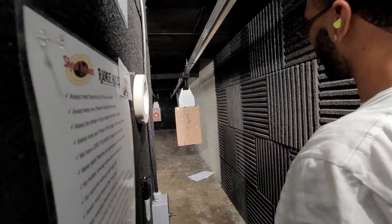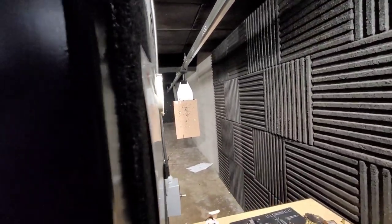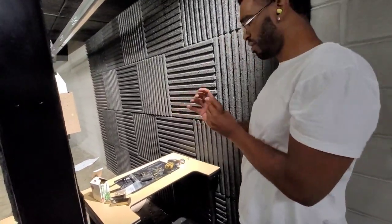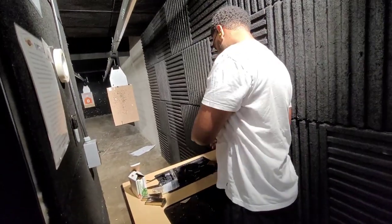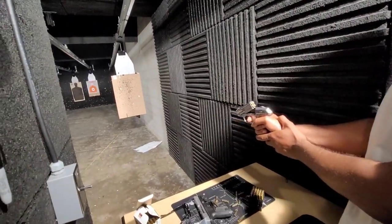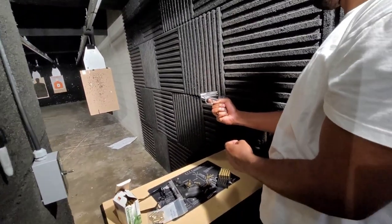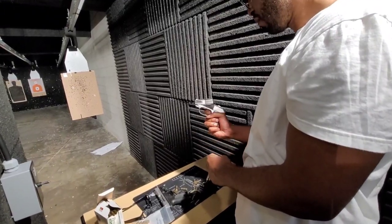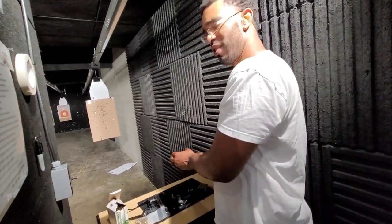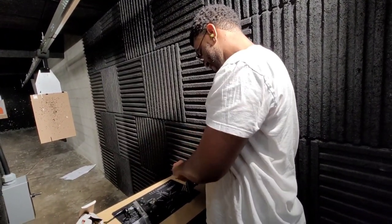I knew you were gonna do that — you were hitting them in the same spots. That's hard to do, that's crazy. How's it feel? Does it hurt your hand a little bit? Yeah, especially since we got bigger hands so we can really only get two fingers on the grip.